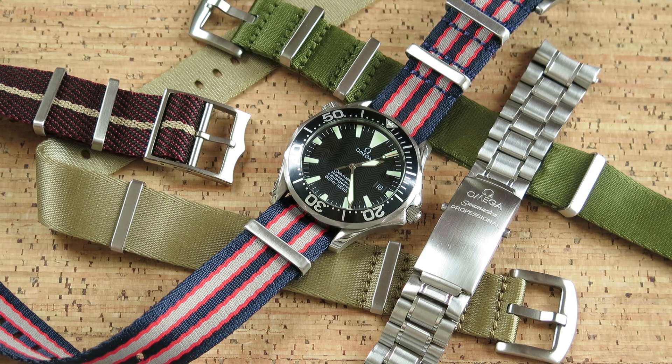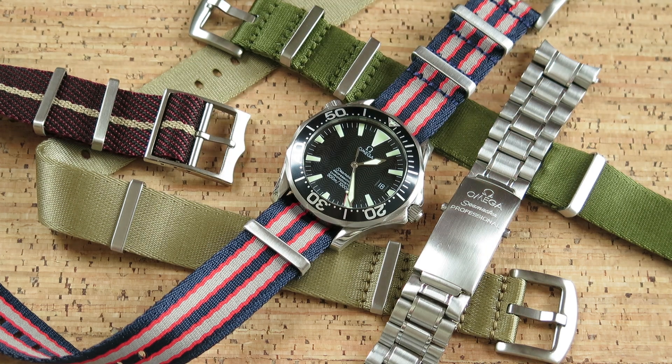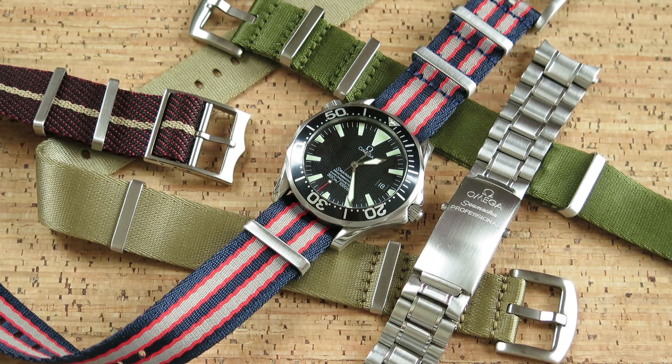So tip one: go for a nice thin watch if you want to put it on a NATO. The other thing, and it may be a little bit controversial, is that I actually think NATOs don't work well with watches that have a little bit too much polish and bling. A shiny ceramic bezel with a shiny dial is not really going to work particularly well on a NATO, which has a very matte, unreflective look to it. That's the reason it works really well on this particular model. The realization I've come to is that probably the reason I haven't really gone for NATOs in the past is because I just haven't had the right watch — a nice matte aluminium bezel with a nice matte dial — put it with a NATO and it's probably going to work.